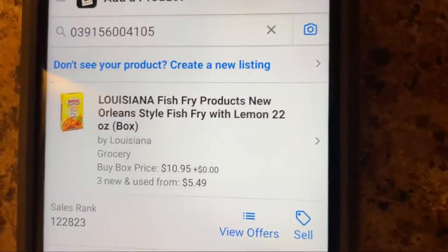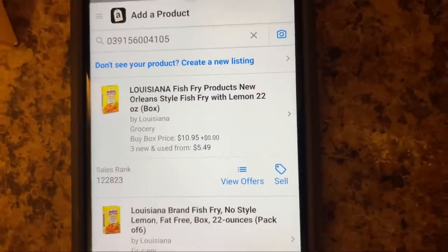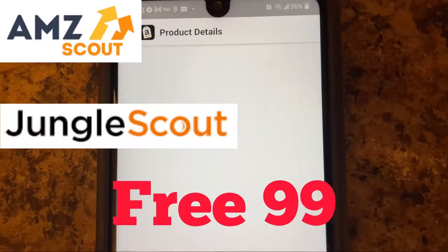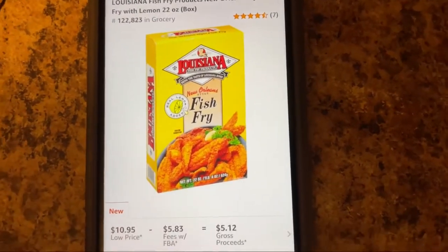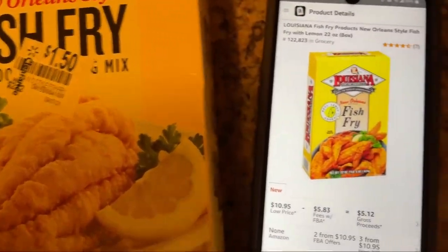This six-pack has a bad rank, but the one box has a decent rank, so that's the listing I'm going to pick. These sales estimators will estimate the monthly sales on Amazon — check it out. There are only two other sellers on this item.